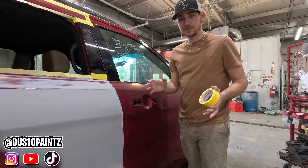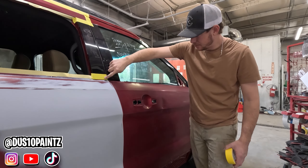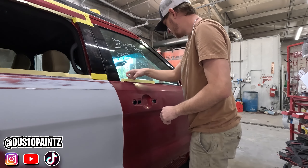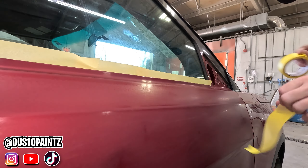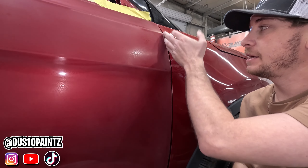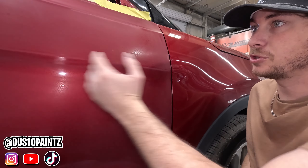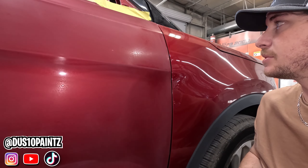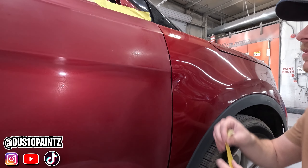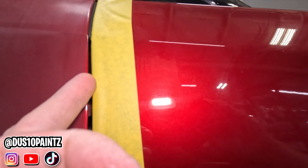Now we're going to tape up the front door — just bring this tape across and back tape our window here, just like we did the back door. For this crack right here, we're not painting the fender, we're just blending this door, so we're just going to put some tape on this fender so we'll have something to tape our plastic to. Whenever you put this in, just tuck it in.